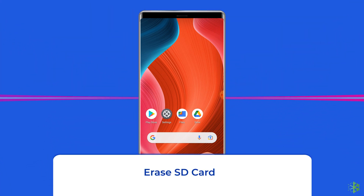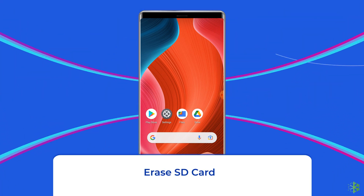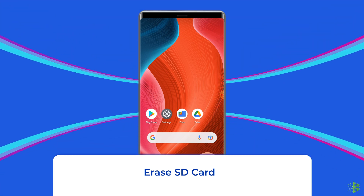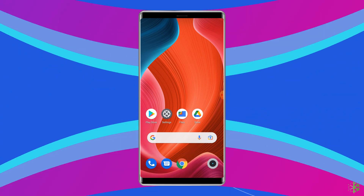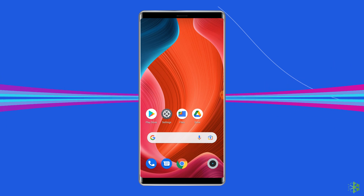Erase SD card. If you are using a brand new SD card, then erase the card to fix this issue. Whenever we use an SD card for the first time, it is always suggested to erase the card and then use it. If you haven't done this before using the card, then this might be the reason why you are facing this problem.